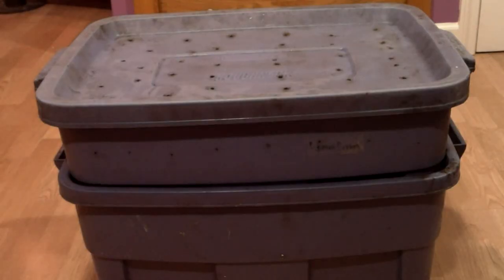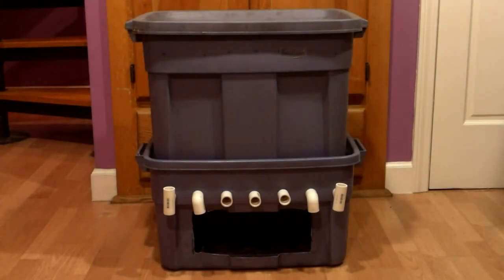Back in October, I did my first conversion of a standard 2-bin worm bin setup to a flow-through system. When I did the conversion, I had a couple goals in mind.